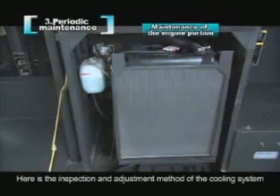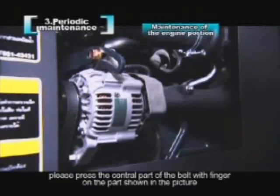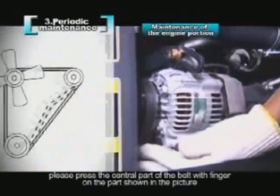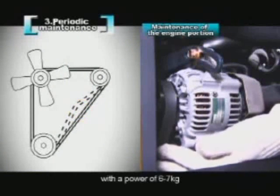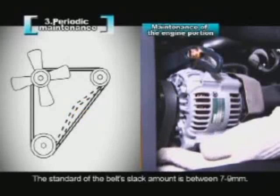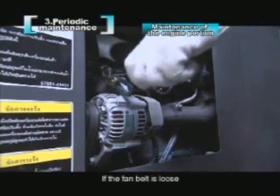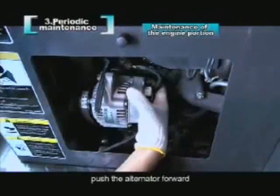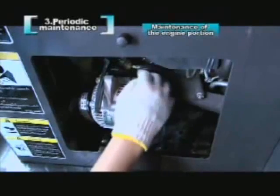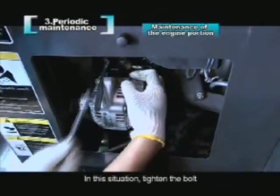Here is the inspection and adjustment method of the cooling system. When adjusting the tension of the fan belt, please press the central part of the belt with a finger on the part shown in the picture, with a force of 6 to 7 kilograms. The standard belt slack amount is between 7 to 9 millimeters. If the fan belt is loose, please unscrew the bolt of the alternator, push the alternator forward, tighten the fan belt properly, then tighten the bolt.